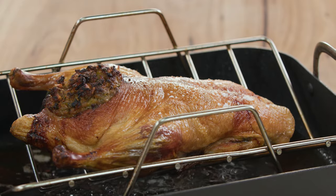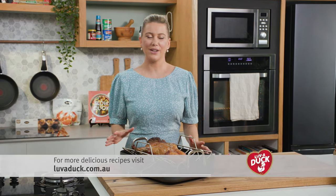How good does this duck look? Always remember when you bring it out of the oven, just let it rest for at least 20 minutes before you carve it.